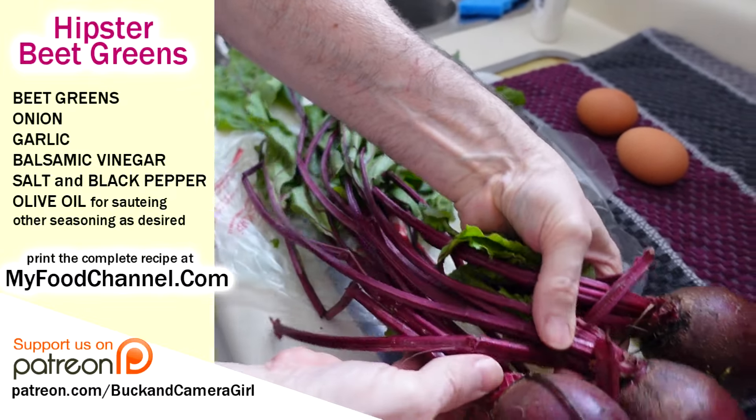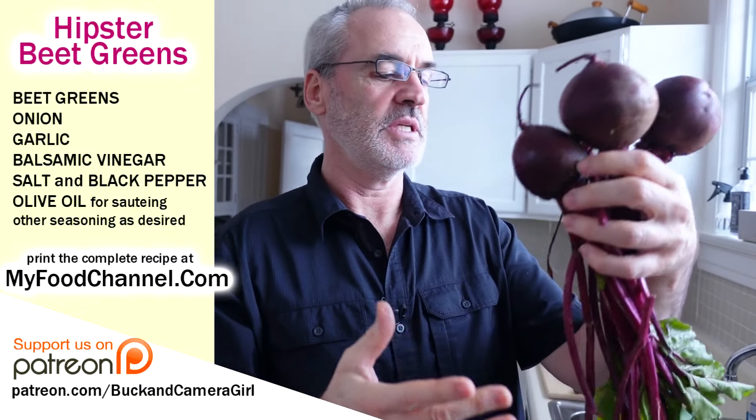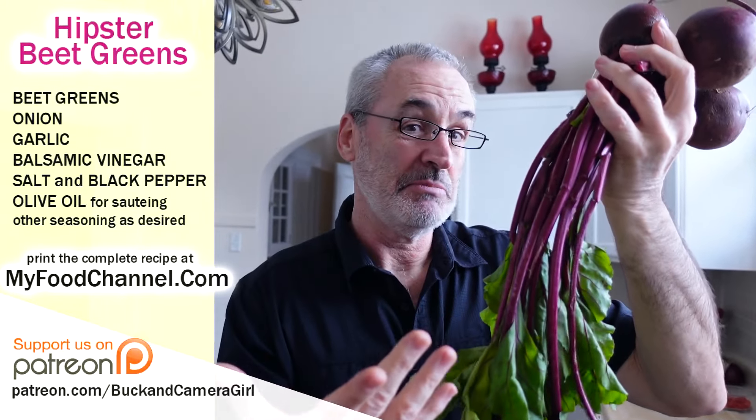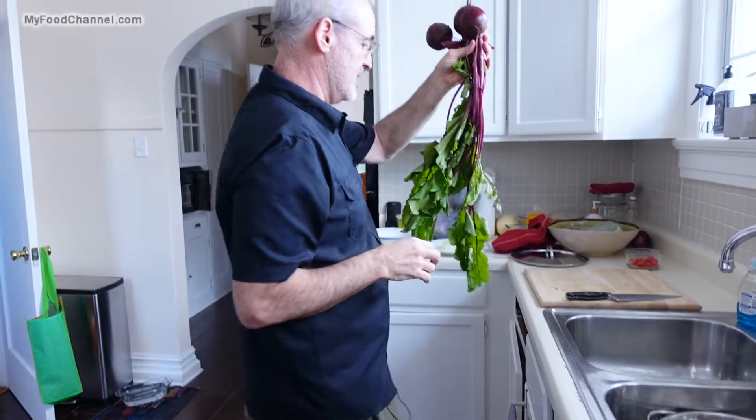So we're gonna end up with two different kinds of meals. These beets look fantastico, so we're gonna roast them at some point. But today we're gonna make the beet greens, because you have to use these pretty quick — they're not gonna last for very long. The beet bulbs will last a little while, but the greens are gonna be today's dinner.